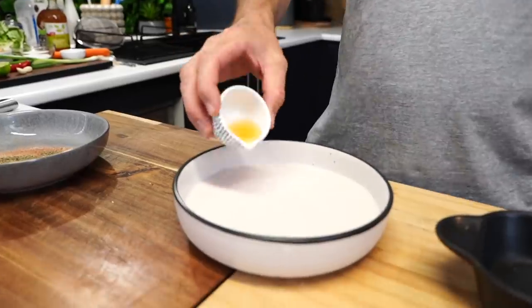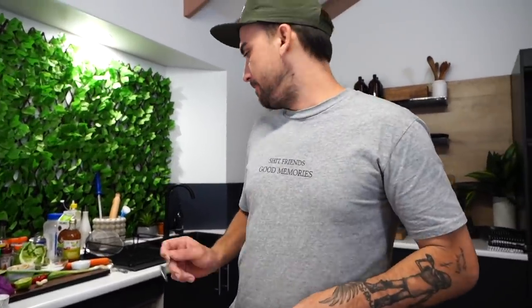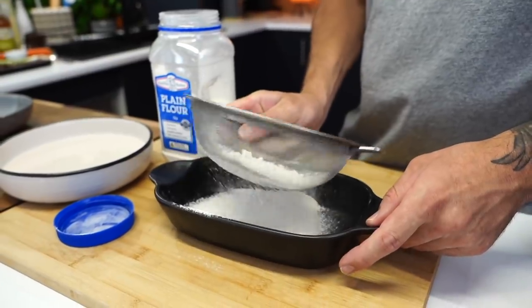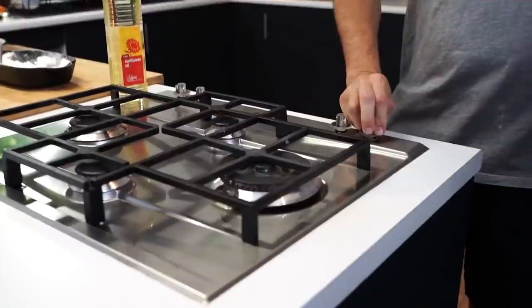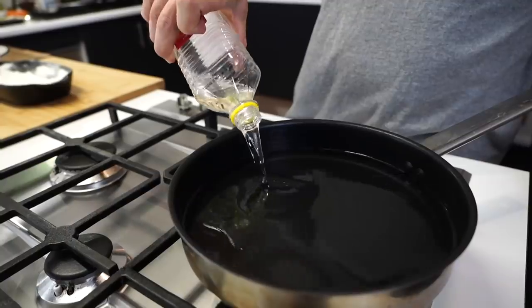Apple cider vinegar, teaspoon and a half, in. Then flour - about a cup - get it in there. More starch, just under half a cup.